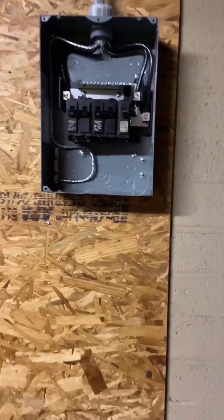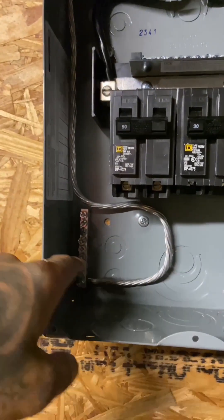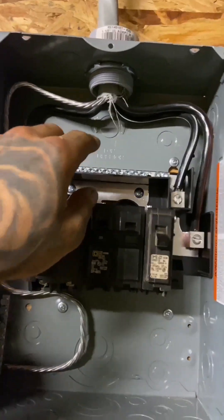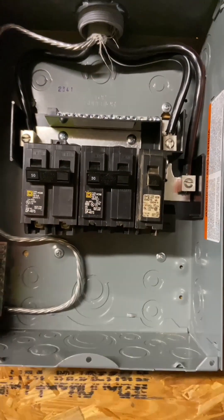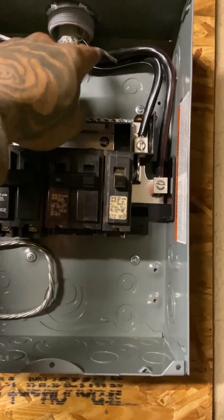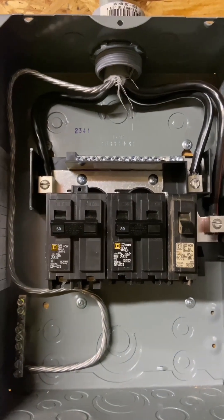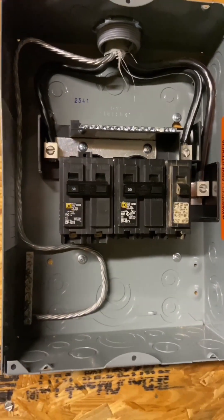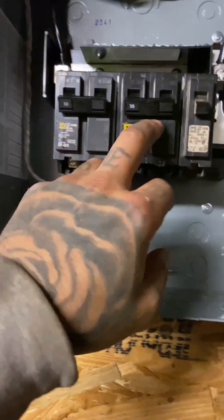I got it all installed already. We're running the ground cable down to the ground bus bar. We got the neutral — which is white — to the neutral bus bar, separating the sub panel. We got phase B red here, phase A black — the two main conductors pulling the electricity from the main panel, so the two hots. And we got the 50, 30, and 20.